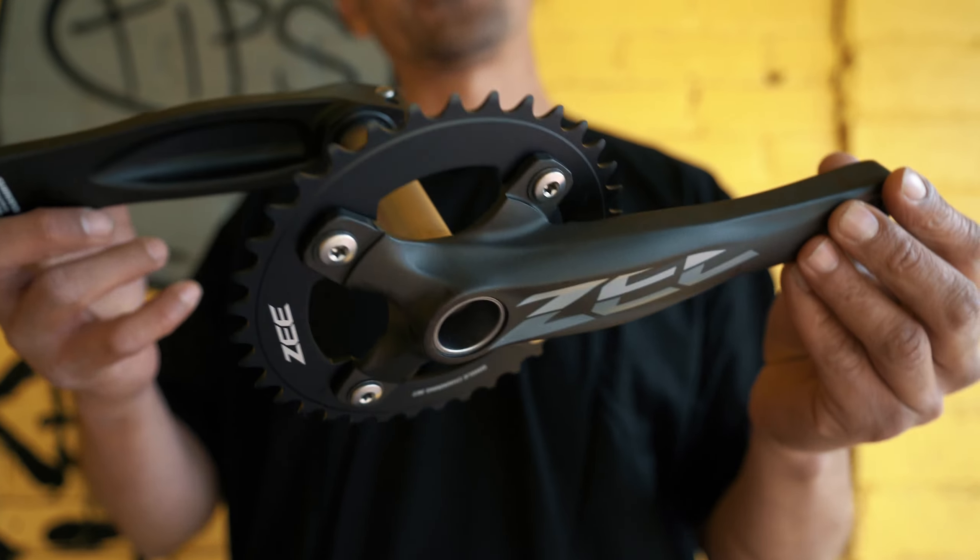The arms are super heavy duty. They're cold forged aluminum with steel inserts for your pedals. They have a bunch of cutaways on the back and on the front to make them really really light. Another thing is that they've got a hollow spindle — super hollow to cut down all that weight.